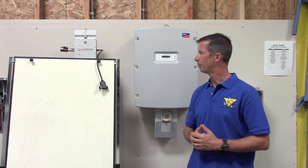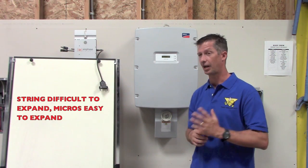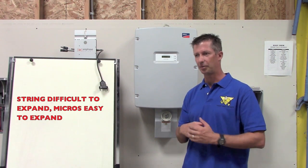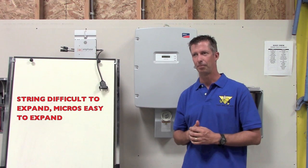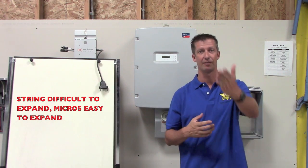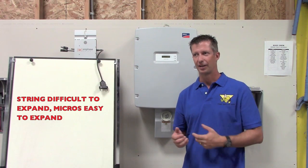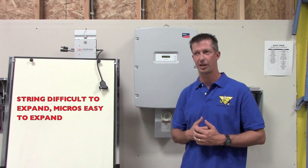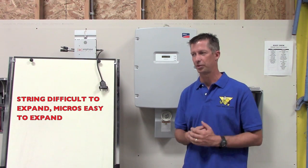Another reason I might go with the microinverter is expandability. String inverter systems are kind of tricky about expanding because we wire them all in strings. Suffice to say, it's a little bit difficult to expand — you have to expand evenly. Think of Monopoly: you can't just buy a house for one property, you've got to improve all your property at the same time. Same thing here, we've got to expand all our strings — you can't just expand by one module, you've got to expand by three or four modules at a time.